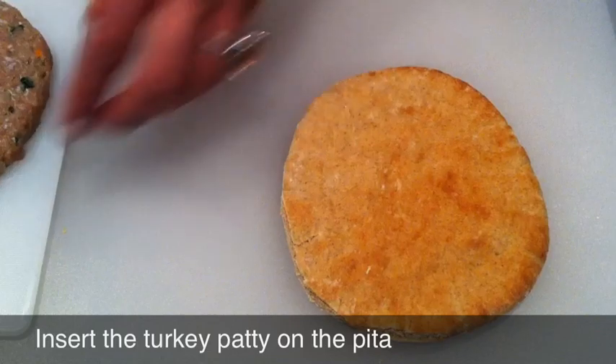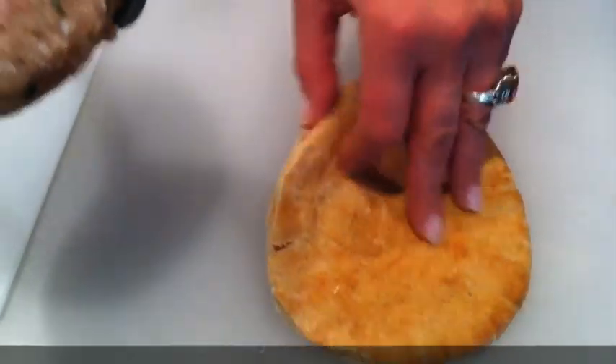Once you open your bread, you're going to take your patty and insert it in.